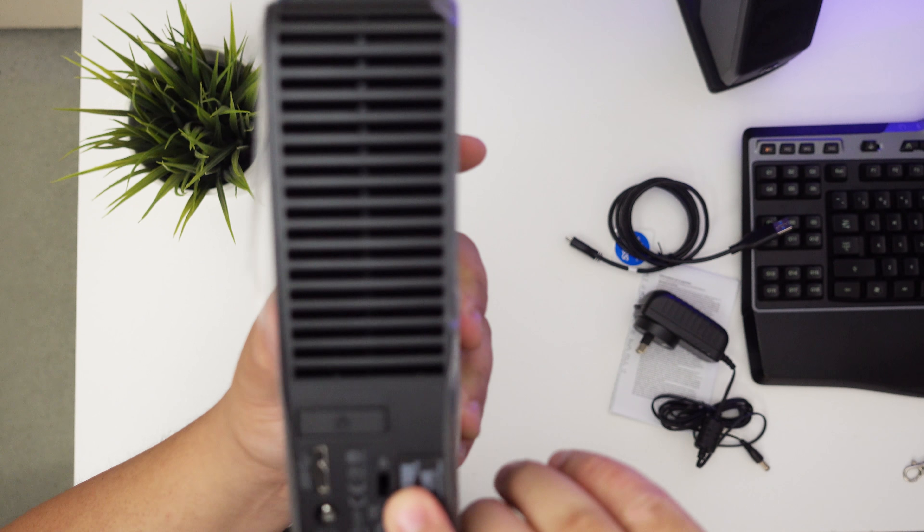Just to recap: you get the Western Digital hard drive — all sizes from 1 to 6 terabyte share the same enclosure size — you get your USB 3.0 cable, your AC/DC power adapter, and your user manual. That's pretty much it — a quick unboxing of the Western Digital Elements 5TB USB 3.0 hard drive. Hope you liked it; like if you did, leave a comment below if you have any questions, and subscribe for more videos like this. I'll see you guys in the next one.